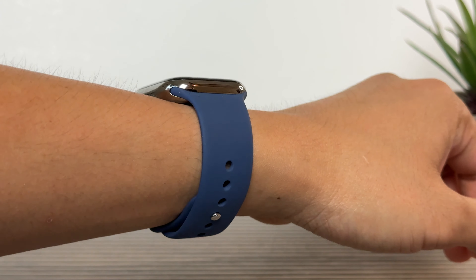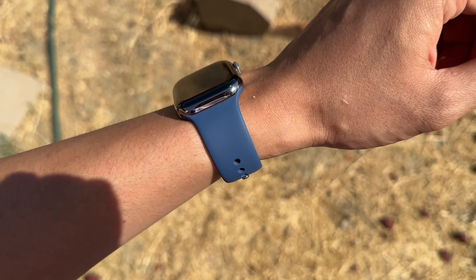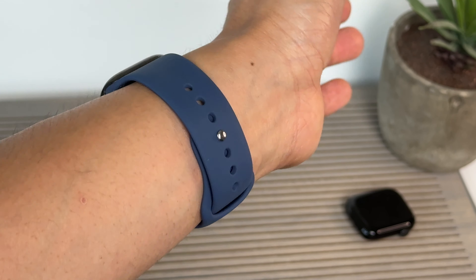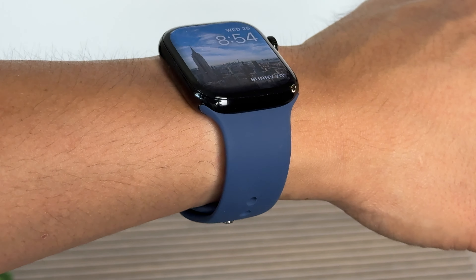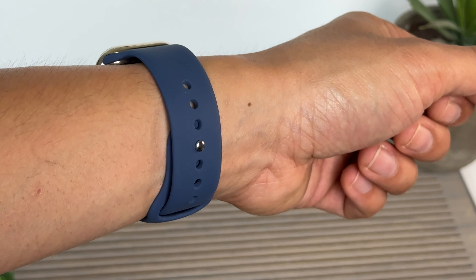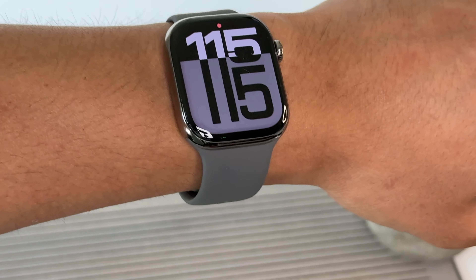Here it is with the new natural titanium. Slate titanium. On jet black, it's harder to tell, but it's a coated aluminum so it's less of a reflection — more of a deeper black. I love pairing any blue with stainless steel gold because they complement so well.